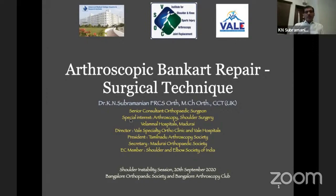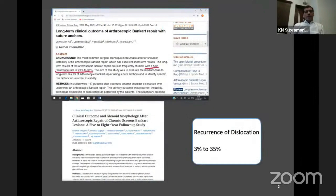Ram has discussed first-time dislocators, and I've been asked to explain how to perform a good arthroscopic Bankart repair. To understand why this question arises, I've put up two studies — one published in 2019 on long-term outcomes of arthroscopic Bankart repair using suture anchors, which is a modern technique, and they report a recurrence rate of almost 23 to 35 percent.